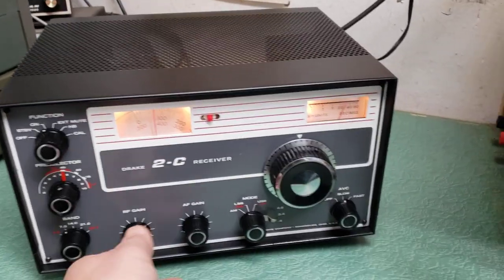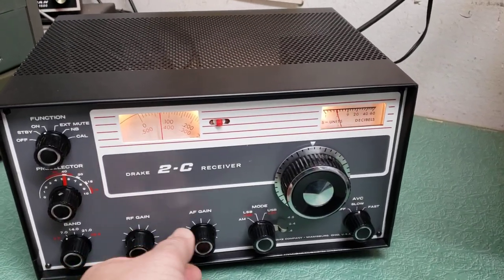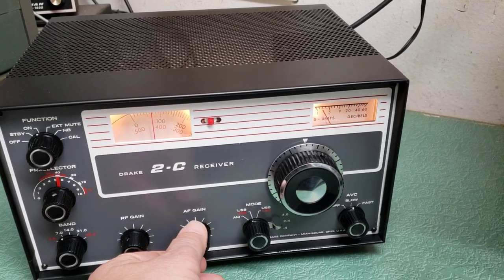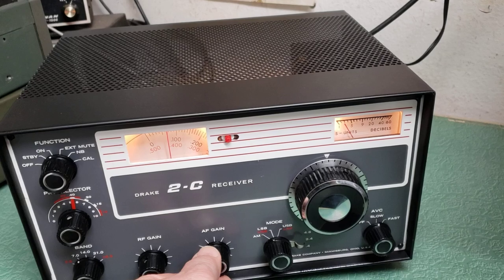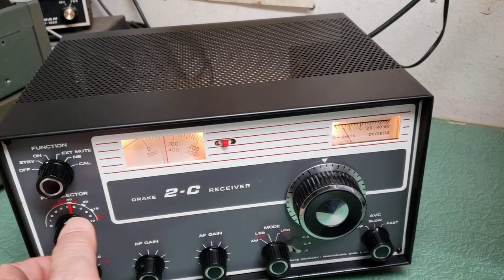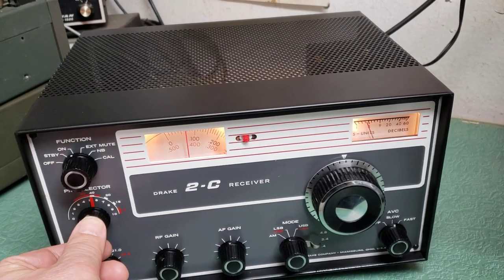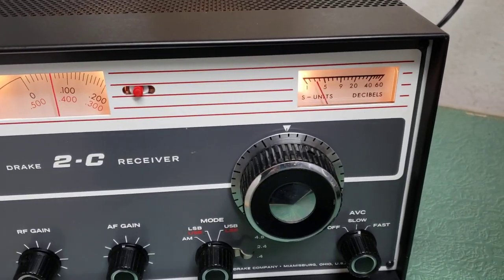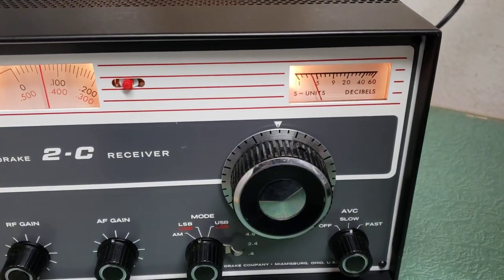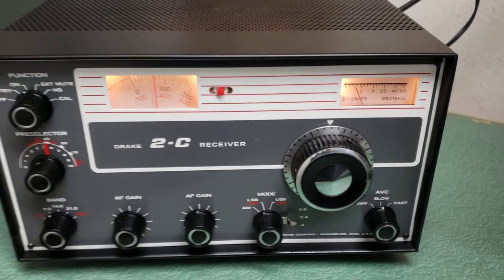It is receiving. I'm going to go ahead and turn up the RF gain here, and there's a little bit of CW here. You can see the S-meter is working.